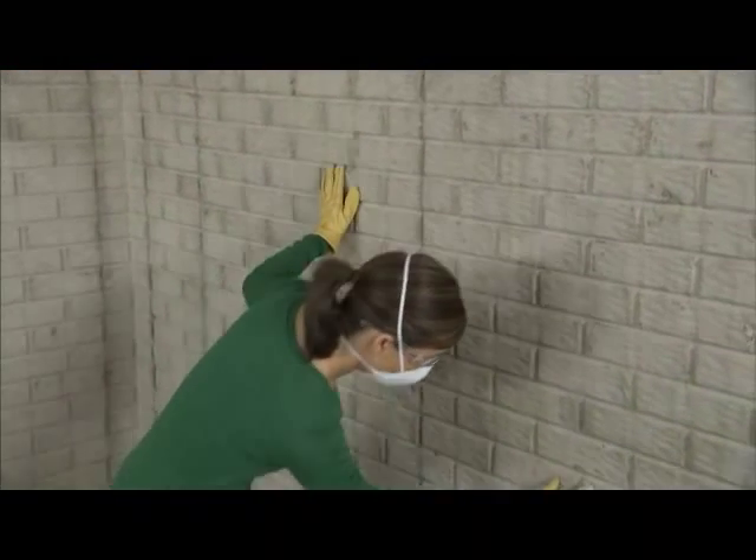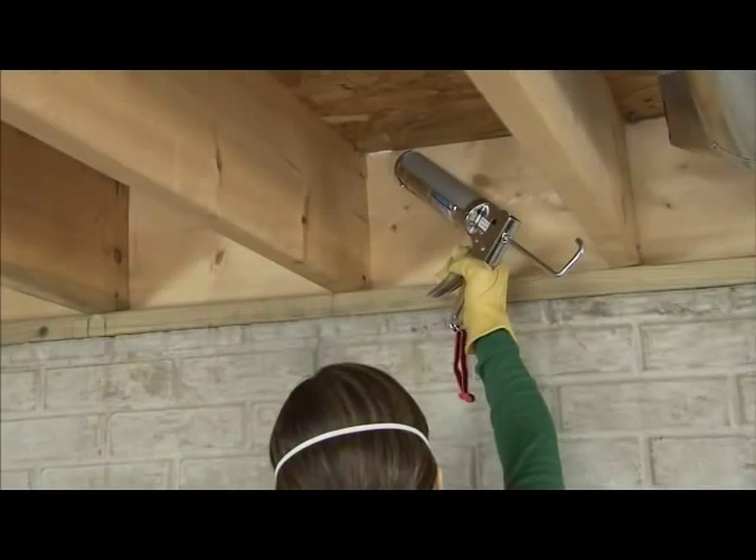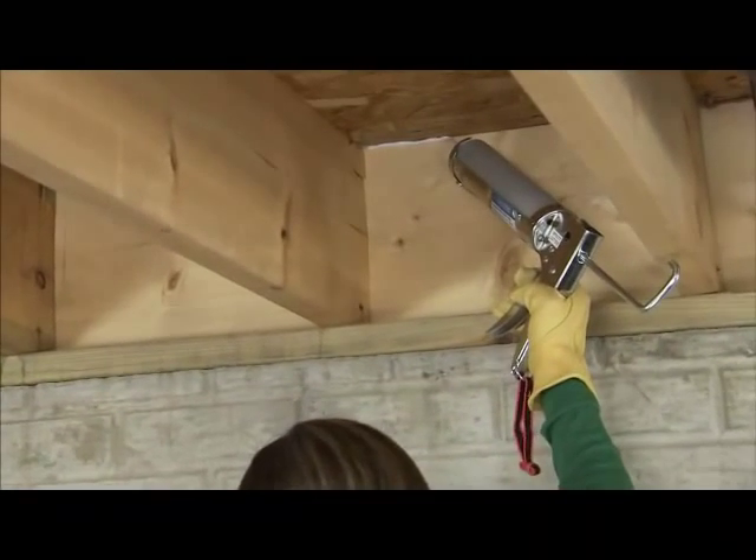Before you start, be sure there are no cracks or leaks in the foundation wall you're insulating. Then, caulk and seal around the band joists and any holes from plumbing, wiring, or vents.